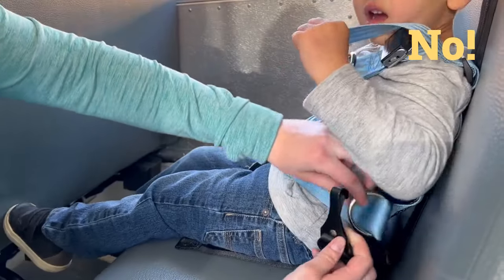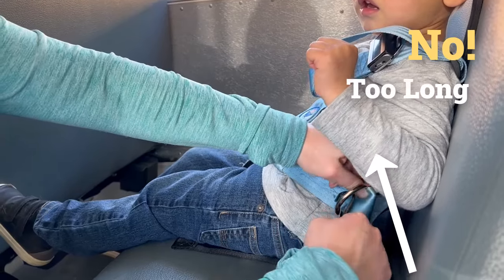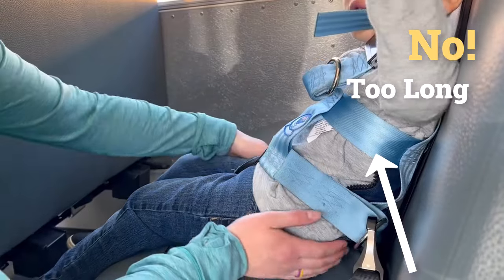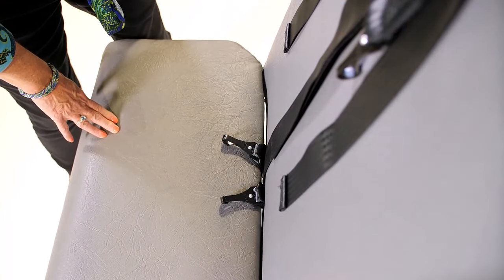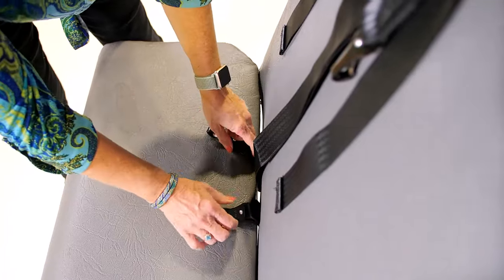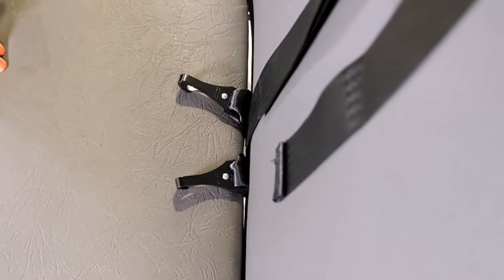If these straps are too short they won't reach the attachment points, but if they're too long they won't keep the child properly secure and they'll allow the child to slouch down dangerously on the seat. Although these straps must extend a bit more when a child is larger, they generally should not extend very far. Think about the child who will be using the vest and position the seat mount on the bus seat back so the hip straps will match their size.